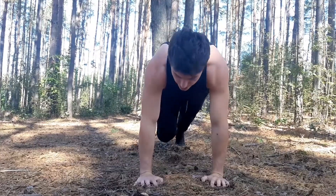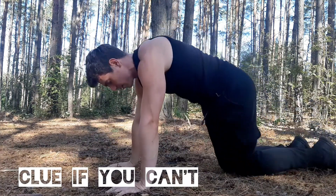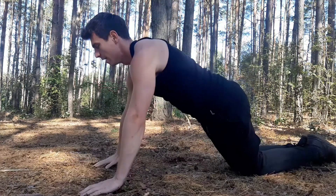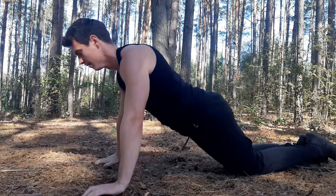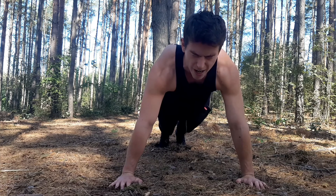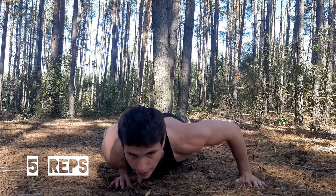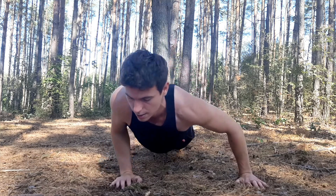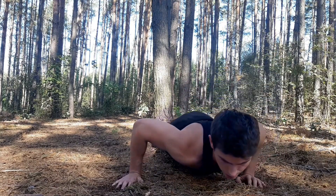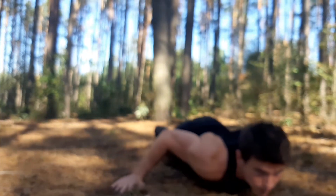If you can't do this, you can go on your knees and do the same. And here we go again, but this time very slow — very slow. To the right... to the left... to the right... to the left.